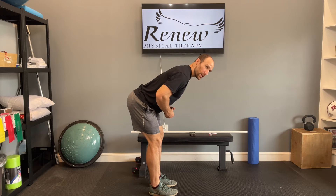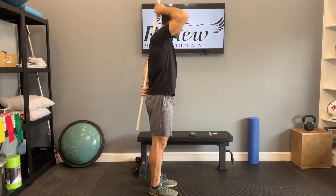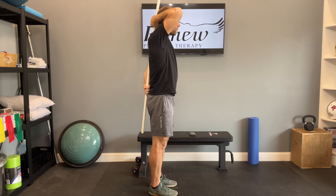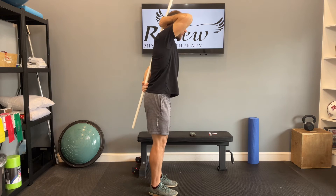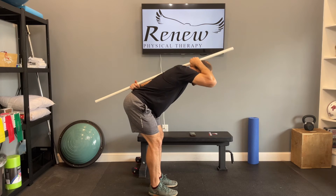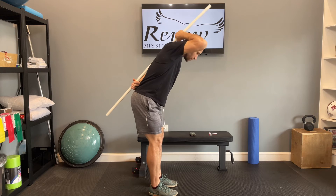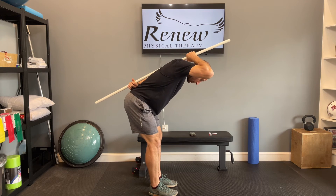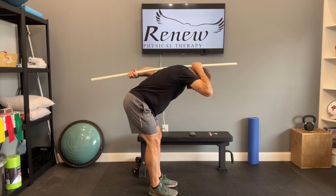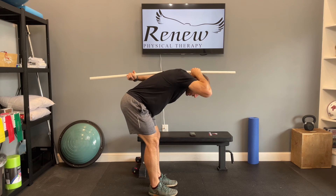A good way to make sure that you're maintaining a neutral spine is to find a broom handle or PVC. Place one hand behind the head and one hand at the tailbone, then work through your hinge. This is more difficult than it seems — if at any point you lean forward and your hand loses contact with your head or your fist loses contact with the tailbone, you know you're curving instead of hinging.